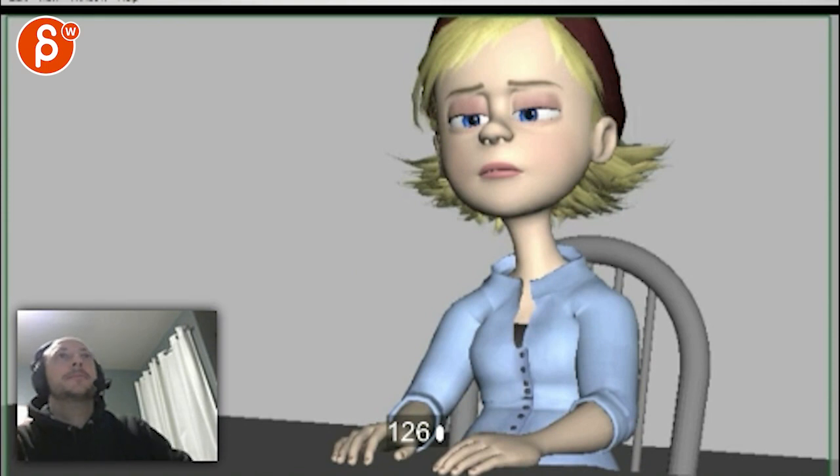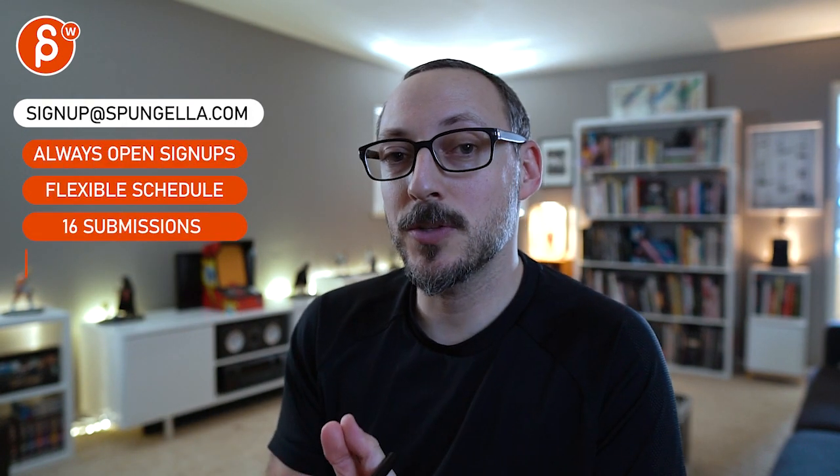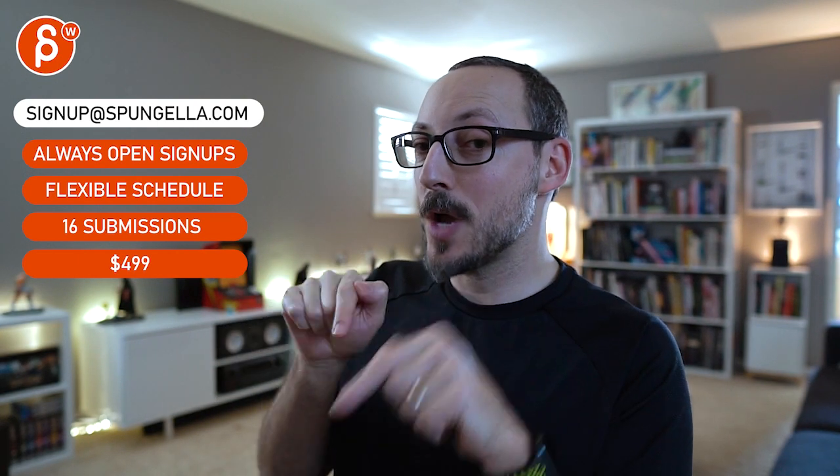Alright, thank you. There's an email — you can sign up, you can start whenever you want, you can submit whenever you want, you get 16 submissions either way. A like and subscribe would be awesome. Alright, thank you.